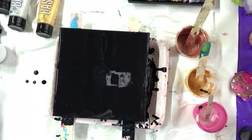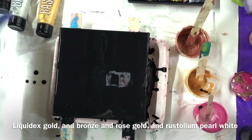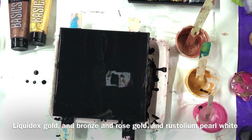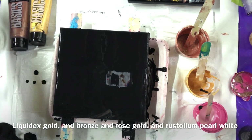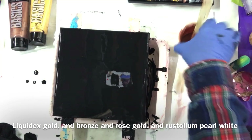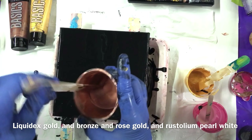I'm going to use gold — Nicotex Basics Gold — some bronze Liquitex Basics, and some DecoArt Rose Gold mixed with the bronze, and some Rust-Oleum White.